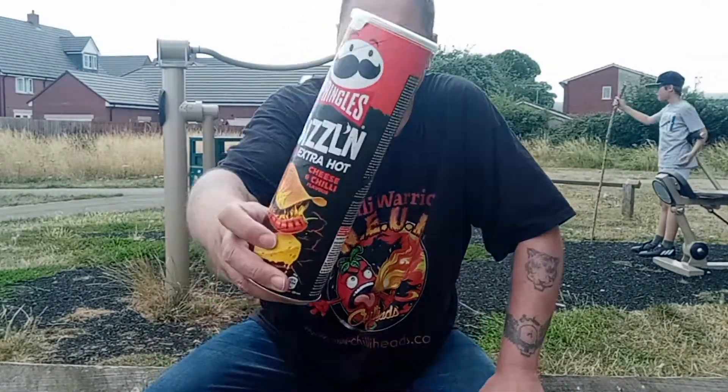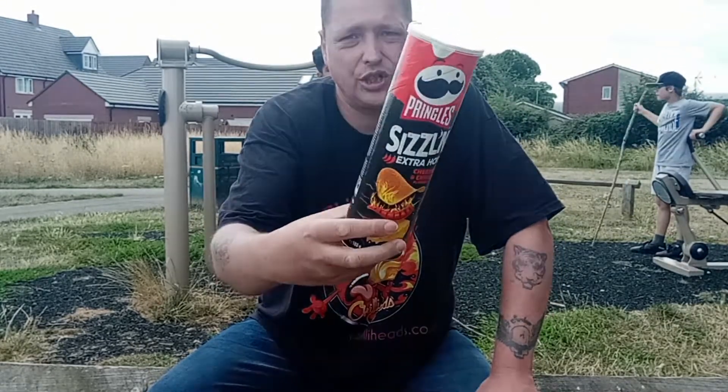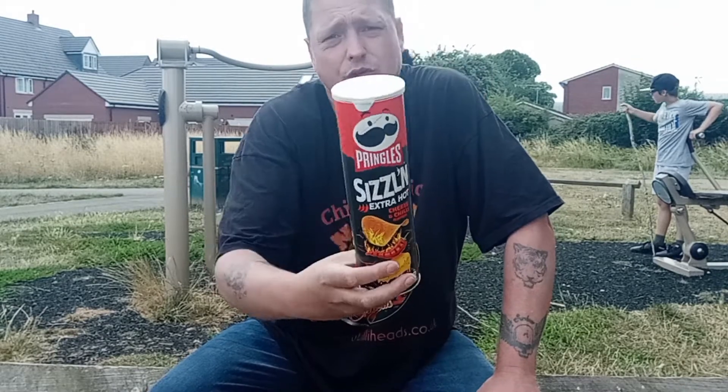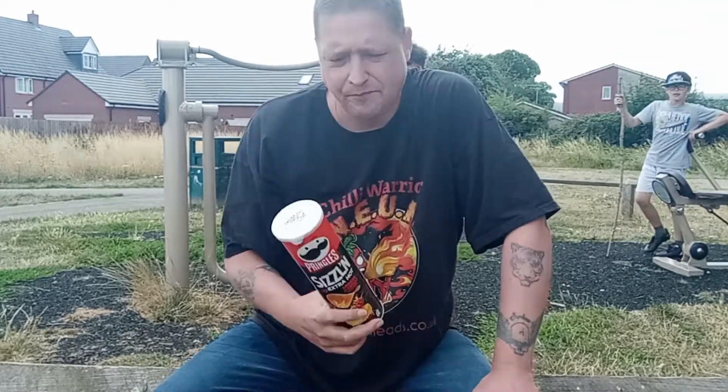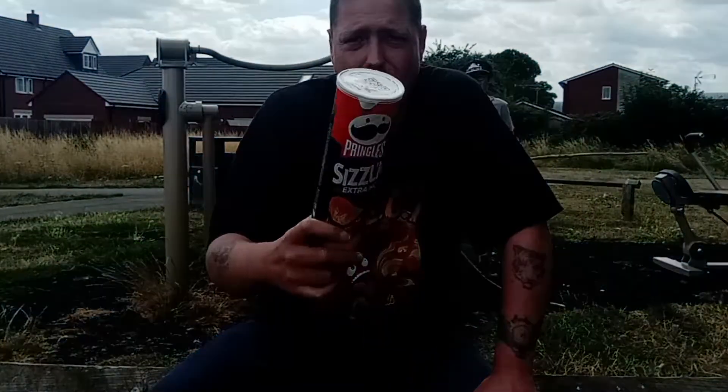That has been a very disappointing review of these Sizzling Hot Chilli Cheese Pringles. Not very chilli, not very cheesy, very bland. Don't waste your money guys — go and find yourself something hotter, because very bad.